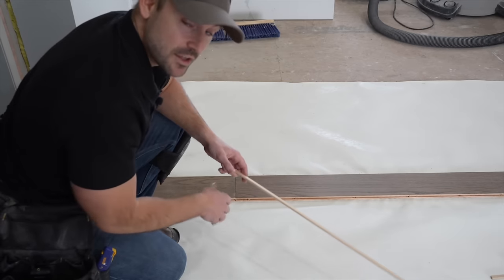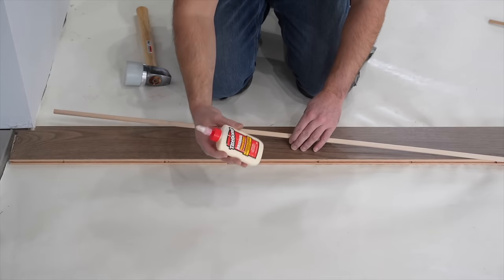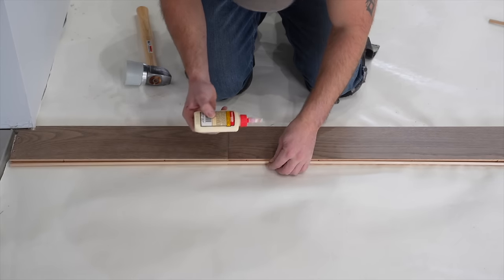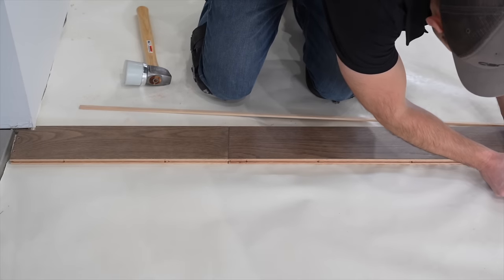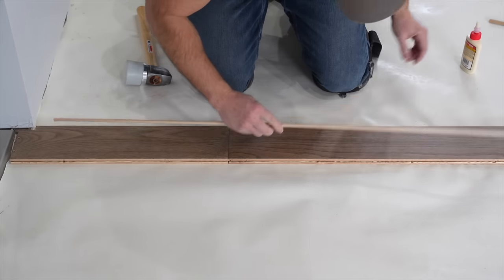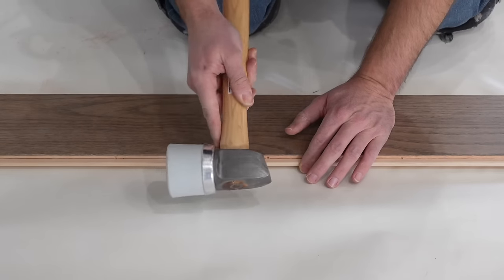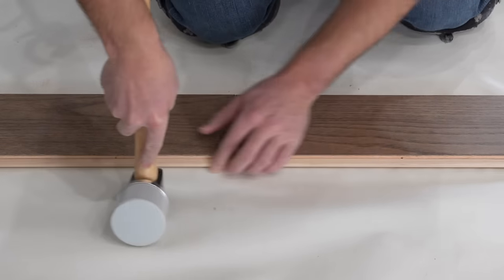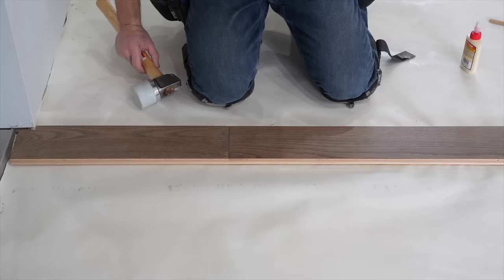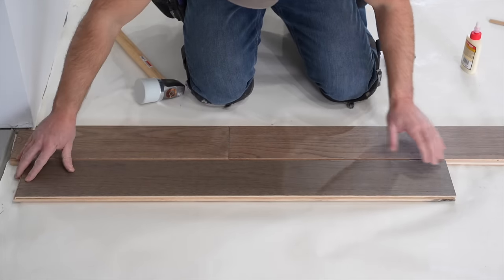If you have a crew you could have two teams — one going left, one going right. In this case it's just one team going right. To install the spline I'm using Titebond wood glue — put a bead right into the groove of the hardwood floor the length of the spline. Doesn't take too much, just enough to hold it in well. After the glue is in, take the spline, line it up with that groove, and if it's snug use the steel side of the mallet and peck it right into place. As you can see, it's created a tongue to continue the hardwood floor.